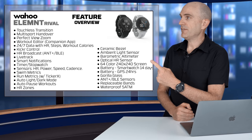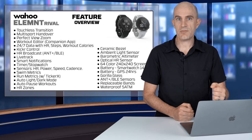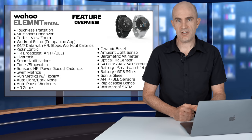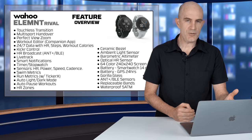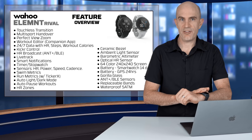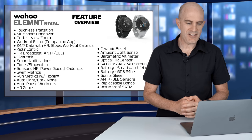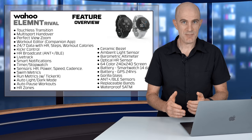A quick overview of the feature sets on the Rival watch. Starting with number one, the touchless transition where it knows what activity you are doing. Multi-sport handover — if you have a compatible Element head unit on the bike for the bike leg, those two things will talk together. Perfect view zoom, familiar from the Element units, lets you zoom in and out on data fields — up to six that you can set within cycling. There's also a workout editor within the companion app, and you can line your times up for your event with the official times before it gets uploaded.